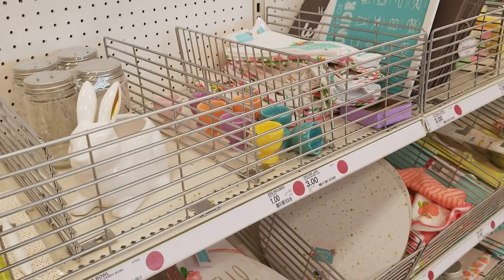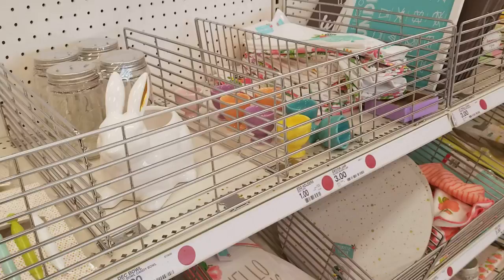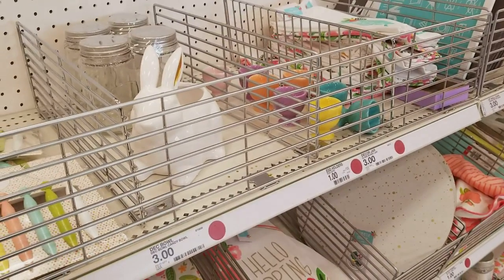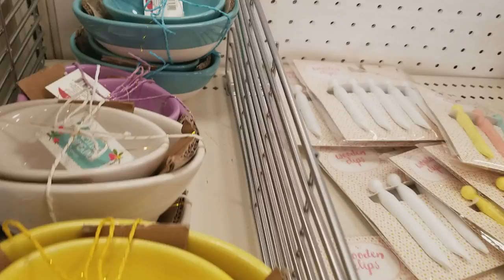Hi everybody, it's Ramona. I am in Target right now at their Bullseye Playground and wanted to show you what they got in for the spring. So let's go ahead and start right here.